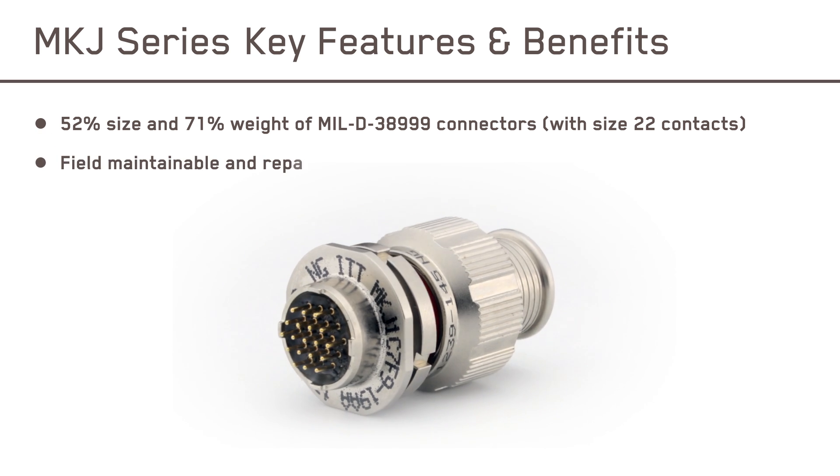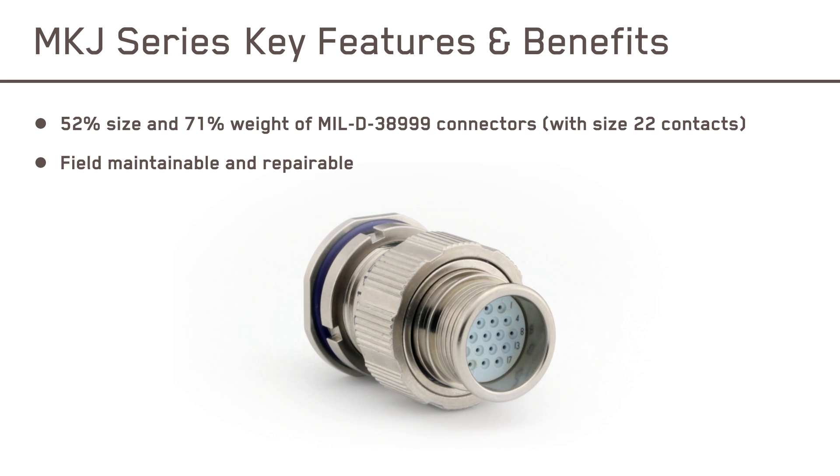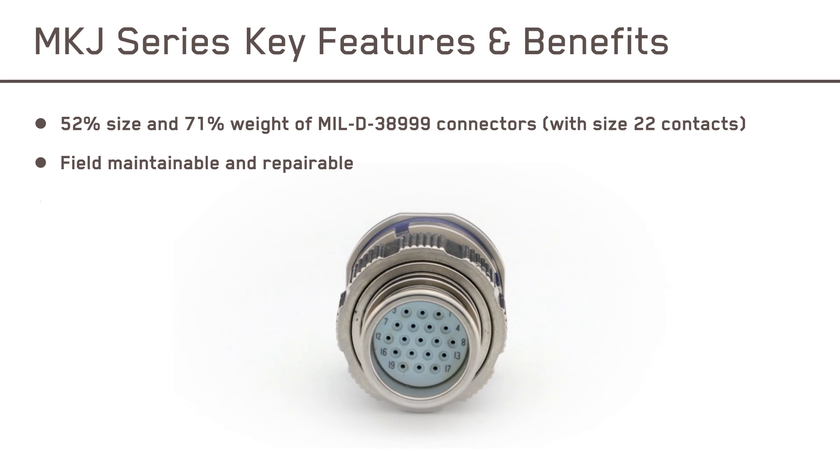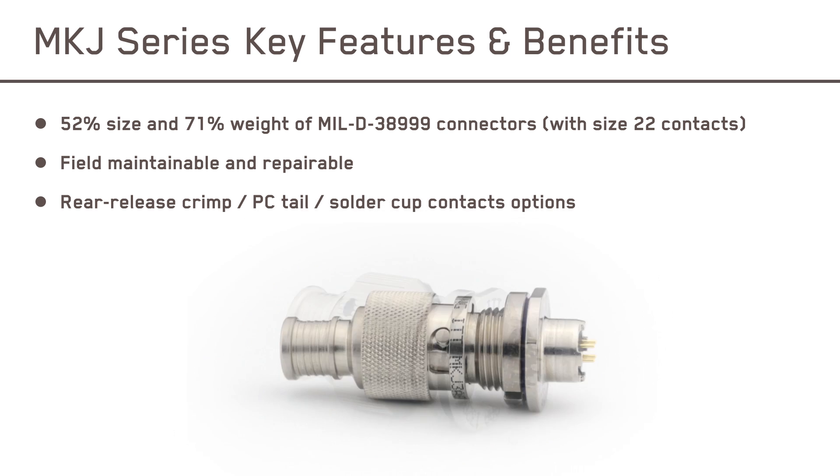Canon MKJ connectors are field repairable and maintainable, allowing for quick fixes, cleanings, and reconnections. They are available with re-release crimp, PC tail, or solder cup contacts.